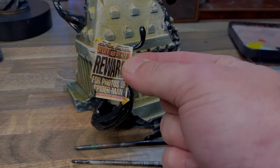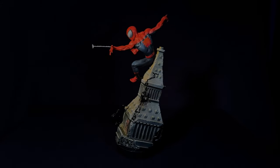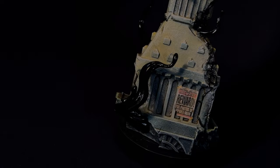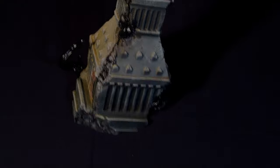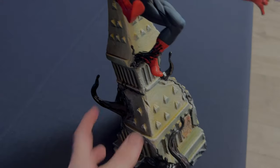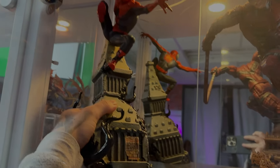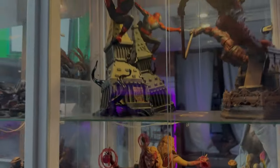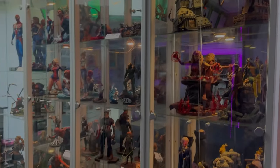And once I got those pieces stuck on, that was where I called this model done. Now we have come to the end of the video and I hope that this gave you some insight into how to paint your own Spider-Man — if you got this one or any other Spider-Man in the future. Perhaps you might use some of this information on something that isn't even Spider-Man.